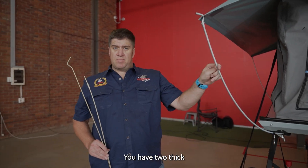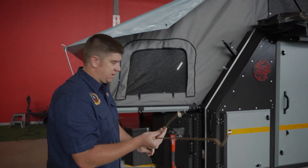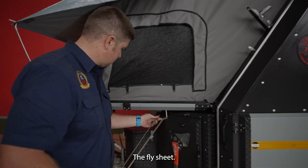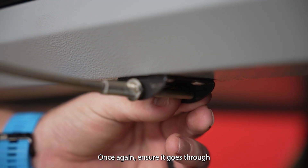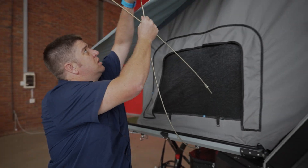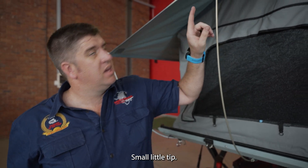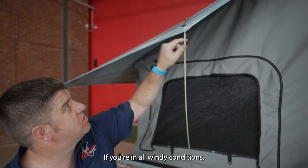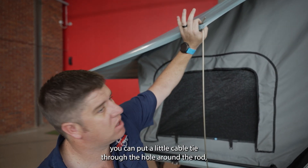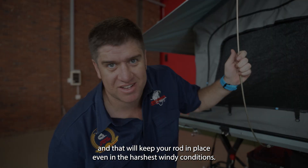You have two thick 8mm rods and two thinner 6mm rods for the sides of the flysheet. Once again ensure each rod goes through both holes. A small tip: if you are in harsh windy conditions, you can put a little cable tie through the hole around the rod, and that will keep your rod in place even in the harshest windy conditions.